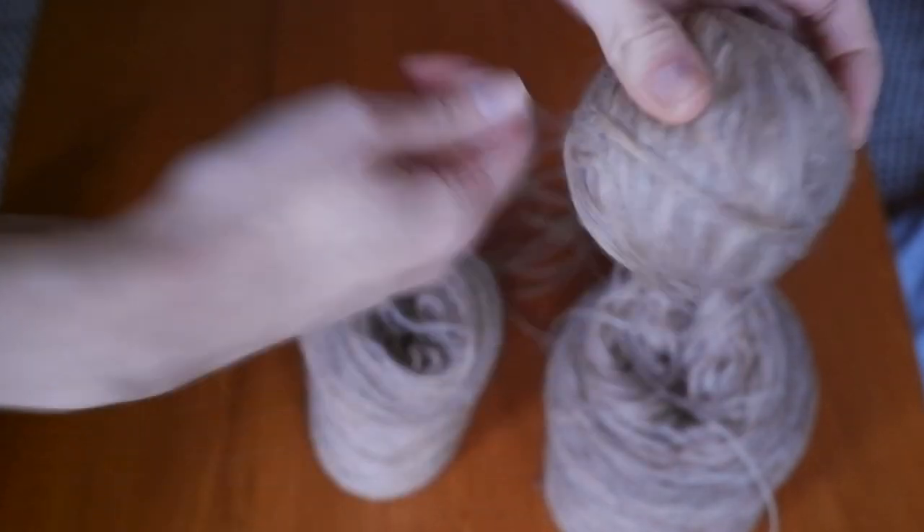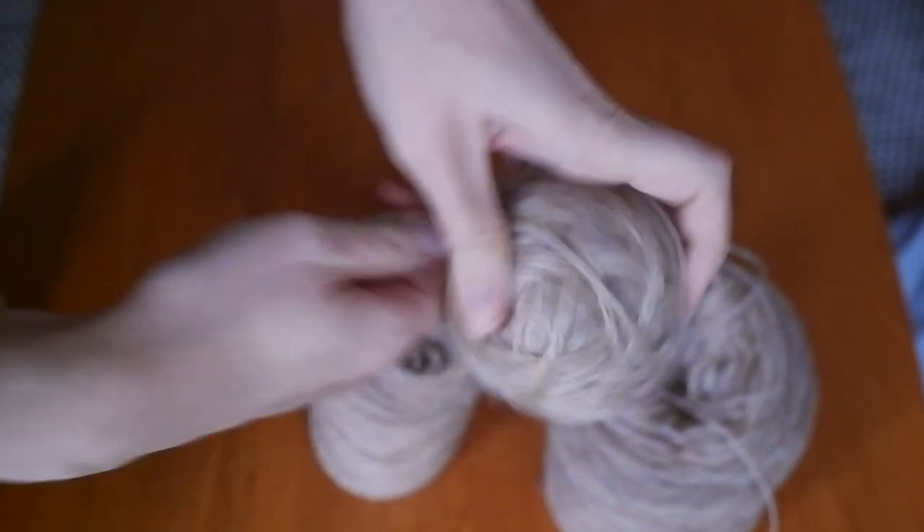After re-knitting the sleeve, I decided to hand-wind balls from the plates for the other sleeve and button band. It takes extra time upfront, but then you can just pull from the ball naturally and the knitting goes faster. Feel free to try both ways and see what works best for you, but for how I knit, winding into balls was more comfortable and faster in the end.